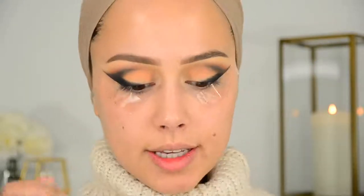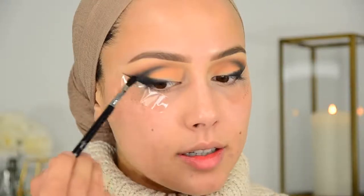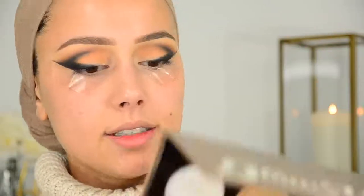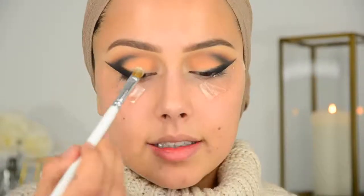Now I'm going back in with the black shadow to darken this up. Then I'm going in with the Ultimate Glow Kit, using the white color, and applying that on my lid.